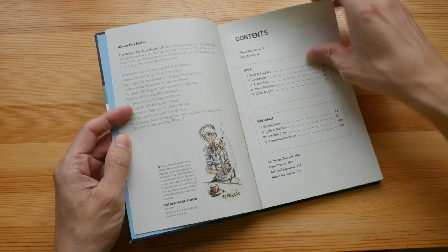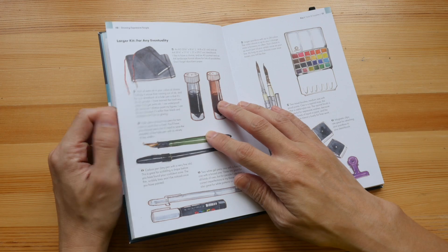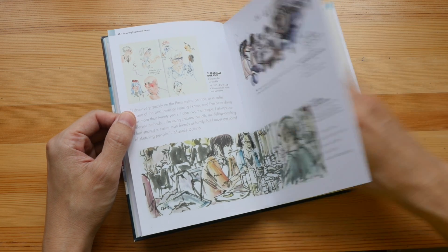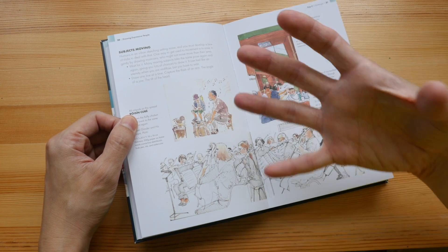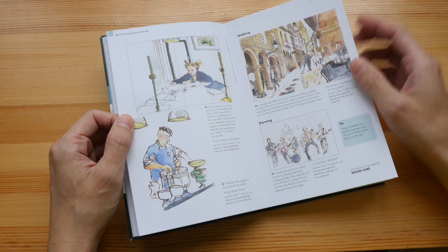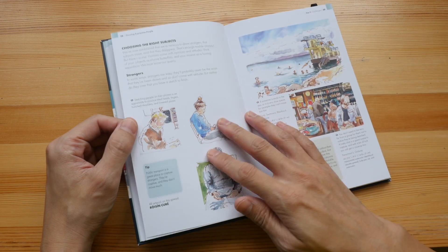Just like all the other Urban Sketching Handbooks, this book talks about sketching people. If you're not good at sketching people, you're going to find a lot of helpful tips here. There are tips about how to go about sketching people, like overcoming your fear when it comes to drawing people, how to react when people notice that you are sketching them, and how to be less obvious when you are sketching people.